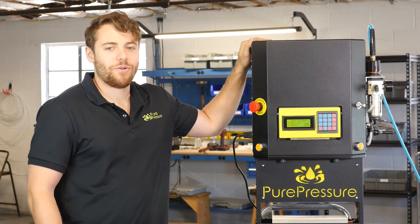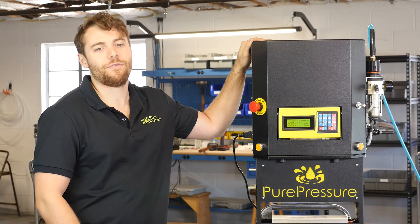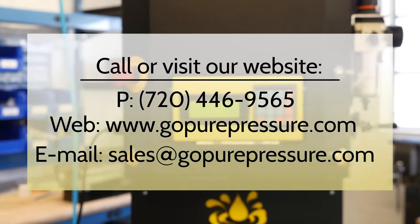So whether you're making rosin right now or you're looking to get into it, if you're looking for the best press out there, look no further than the Pikes Peak Rosin Press by us here at Pure Pressure. Thanks for watching.